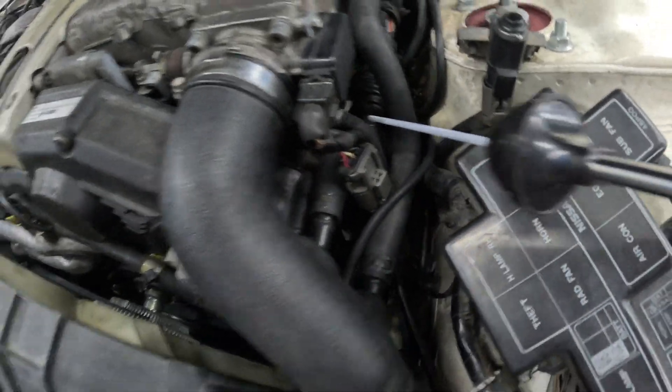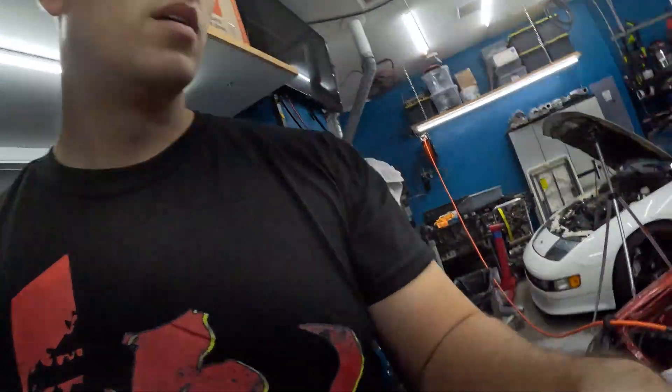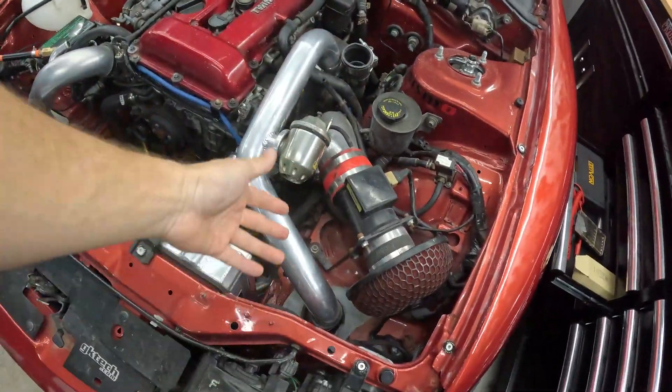Once you have the system pressurized you can use the stethoscope to listen in different vacuum areas. The smoke machine is awesome because it's just visual — once you fill it with smoke, the smoke will start to come out of any little areas that are leaking. If you guys have any questions, hit me in the comments below. I need to get our 240 back up and going — fix the hot side intercooler piping and get our blow-off valve back together. Thanks so much for watching, hit subscribe so we can learn and grow together. Links in the description below to help support the channel.